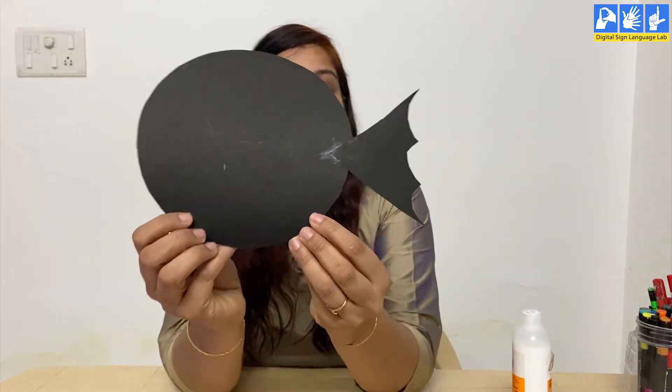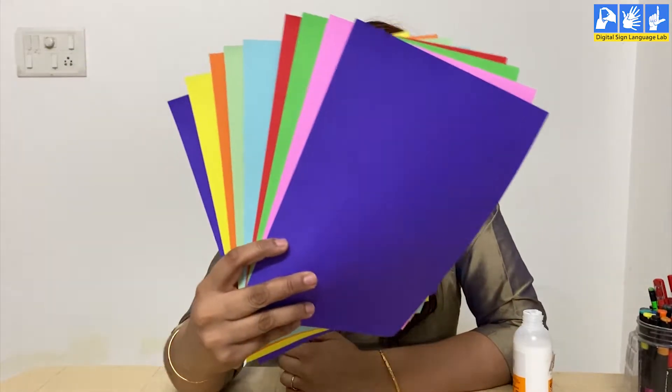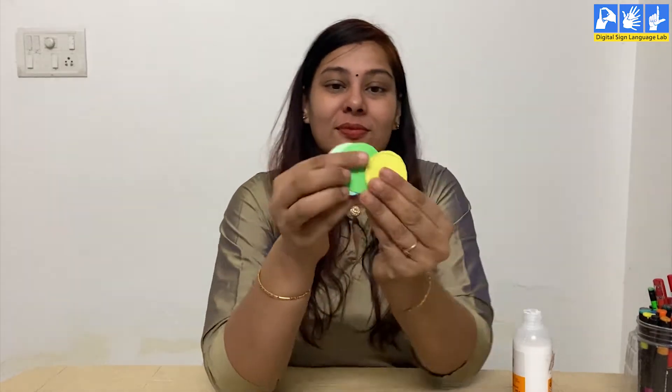Look at this. After this, you will need colorful sheets of A4 size. You can use sheets of any color that you prefer. Then cut them into small circles — let me show you, like this.